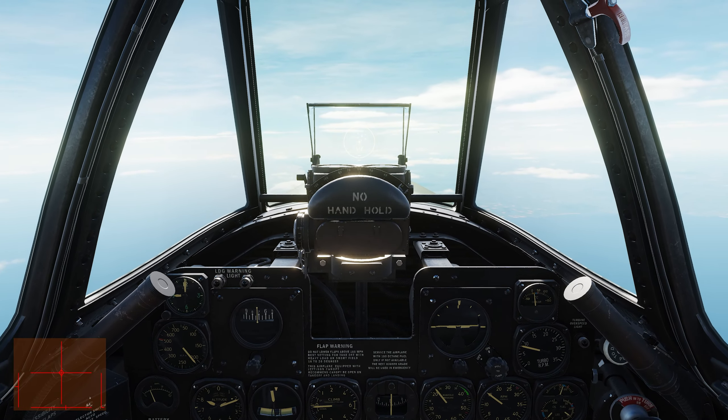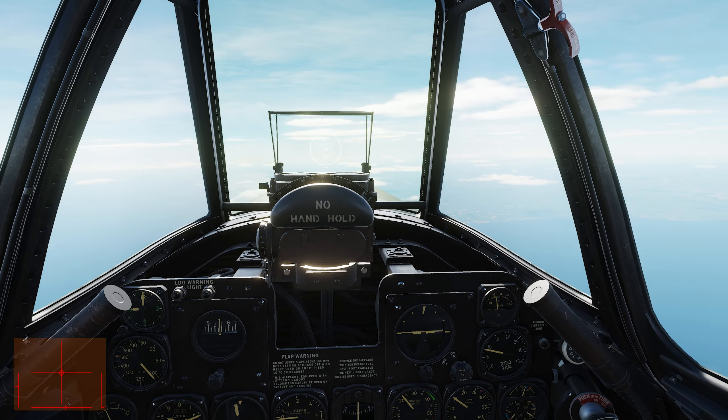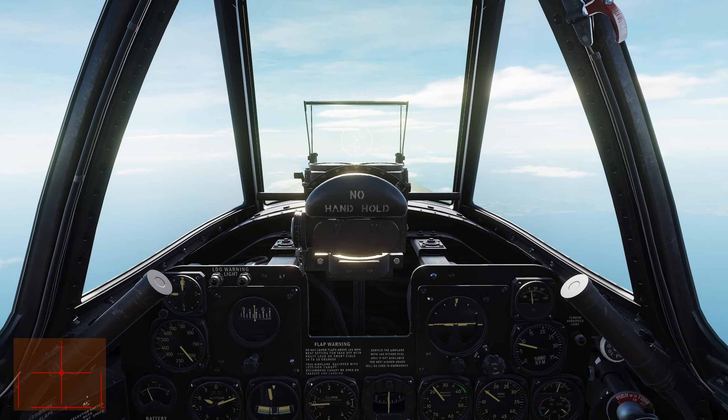Alright folks, today we're going to put the P-47D up against the FW-190D, so let's unpause and get on with it.